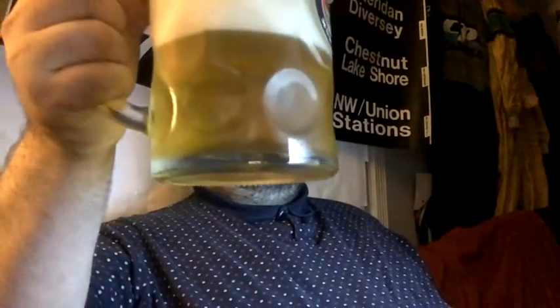Going to wait for the foam to go down. And yes, I will be downing the entire can in this video. To spring!